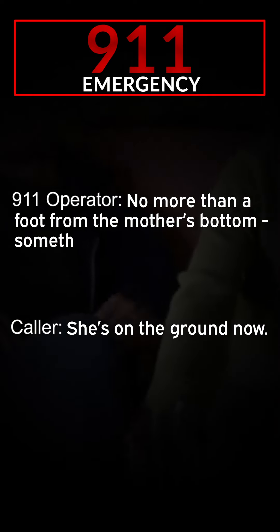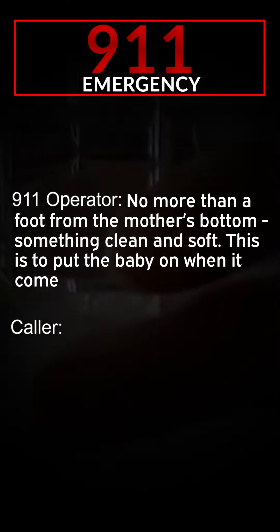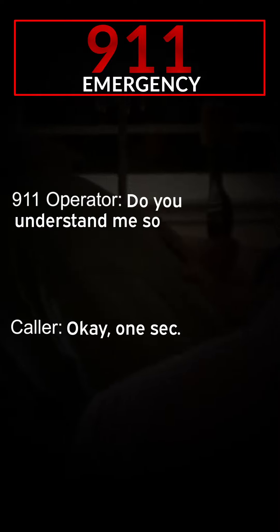Okay, remember, do not pull on the baby or cord. We will. Okay, I want you to prepare a soft area on the ground, no more than a foot from the mother's bottom — something clean and soft. This is to put the baby on when it comes out.